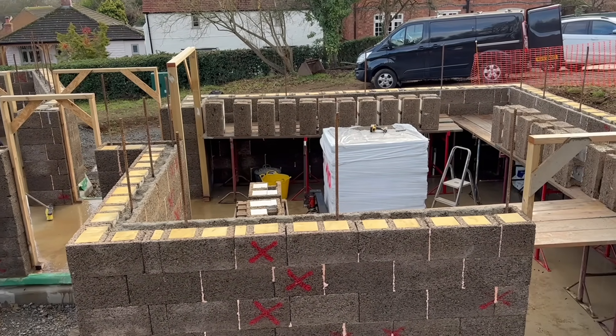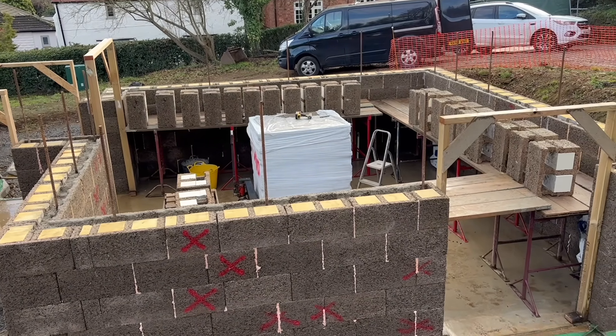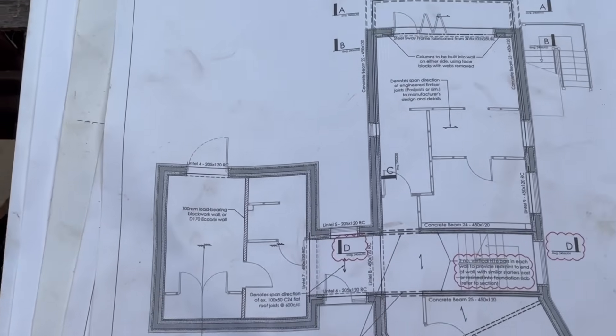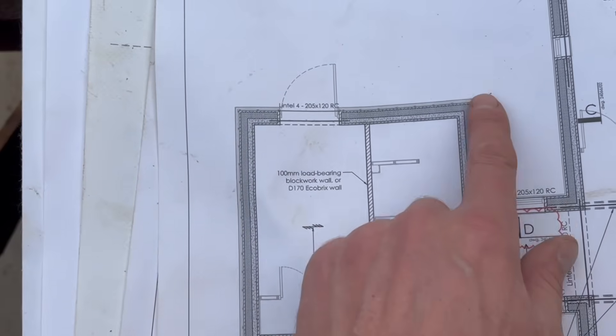In this video we are covering building our first lift. We've done the pour at six courses and we're now continuing with the next six courses. Here we will be building our first gable end and installing our first rebar lintel.